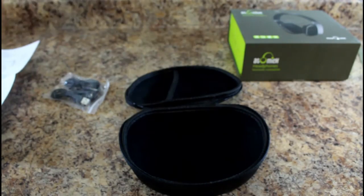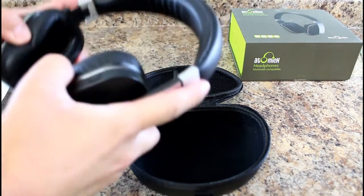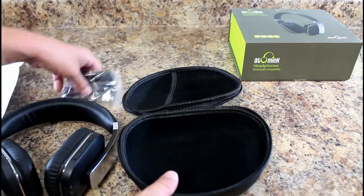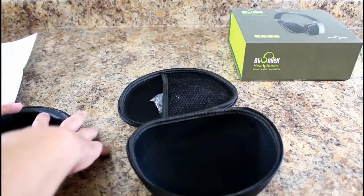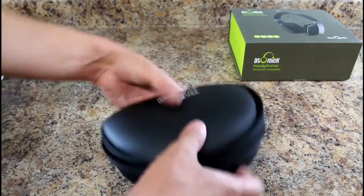It feels like extra padding — very comfortable on my head. Fits over my ears comfortably with expandable sides, what you'd expect from a device like this. The case has a nice big pouch where I could easily fit a wall charger or a couple of extra items. I really like the storage — that's a big plus.